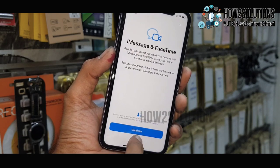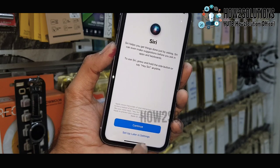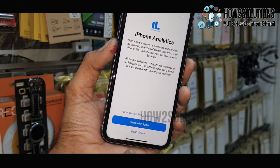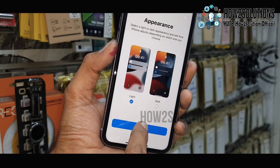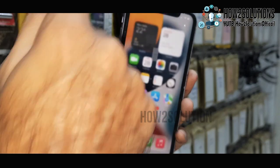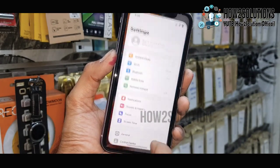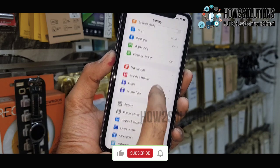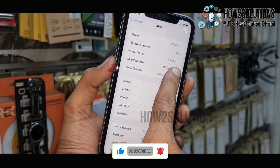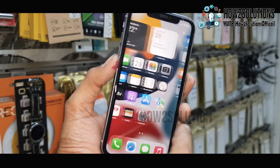Now you can see we have successfully unlocked our device from the passcode. If you like this video, hit the like button and share it with your friends. If you have any questions regarding this or other solutions, you can ask me in the comment section. We have successfully unlocked the device — you can see the device model number: this is iPhone 11 running iOS 15. Thank you for watching this video, see you in the next one.